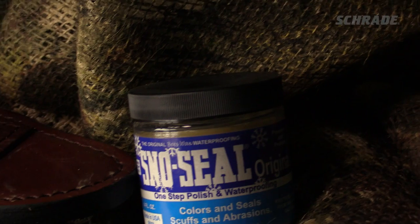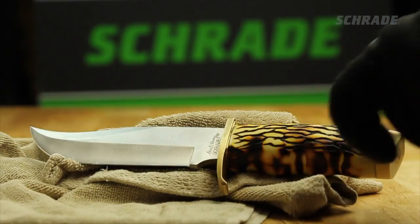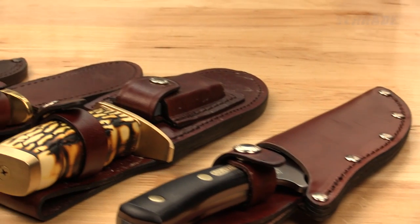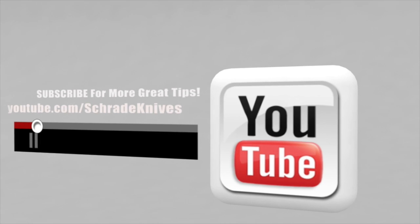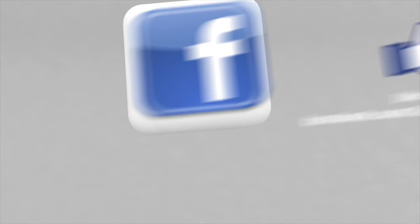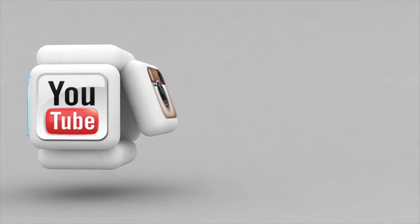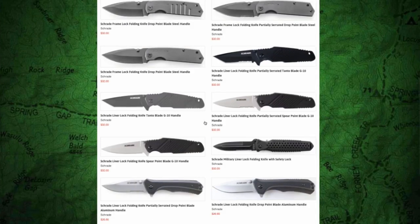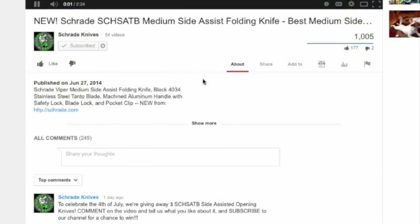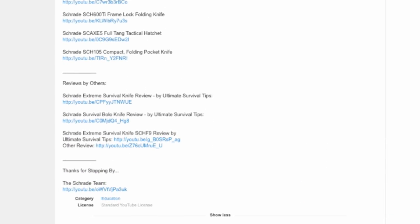Be sure to take a look at our other videos in this series on knife maintenance. Visit Schrade.com to check out our full line of knives and accessories. Click the subscribe button to subscribe to our Schrade Knives YouTube channel, like us on Facebook, and follow us on Instagram and Twitter. Ways you can connect with Schrade are in the description below, along with other great tips and relevant info. To discover more about the gear used in this video, check out the links in the video description on YouTube, visit Schrade.com, or take a trip to your local outdoor gear retailer.